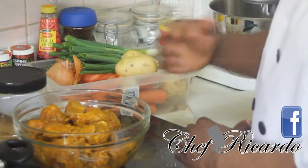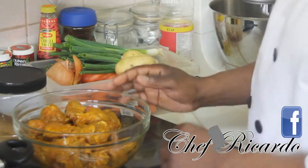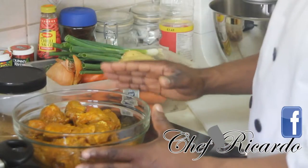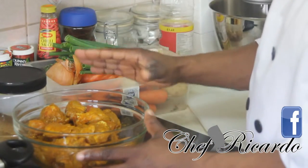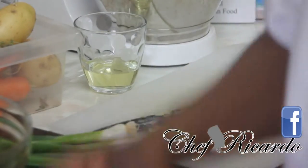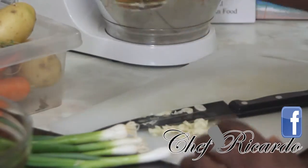Caribbean curry chicken is simple to cook, but how it tastes when you finish — if you watch my recipe today, it's going to taste and look totally different from every other Caribbean curry chicken. My pot is on fire, so I'm going to put about two teaspoons of oil in the frying pan.